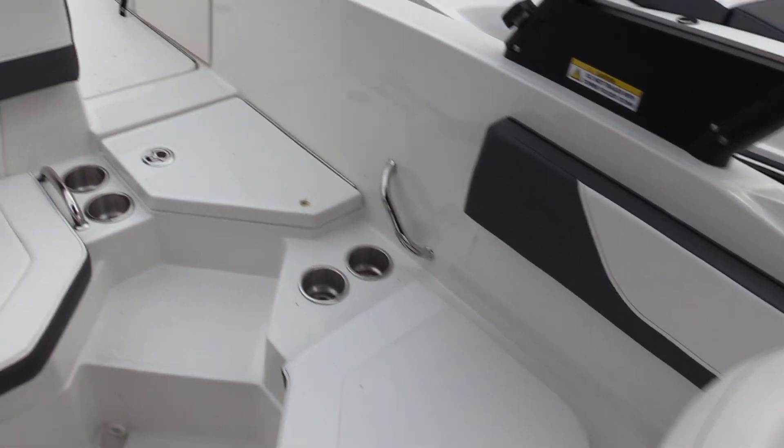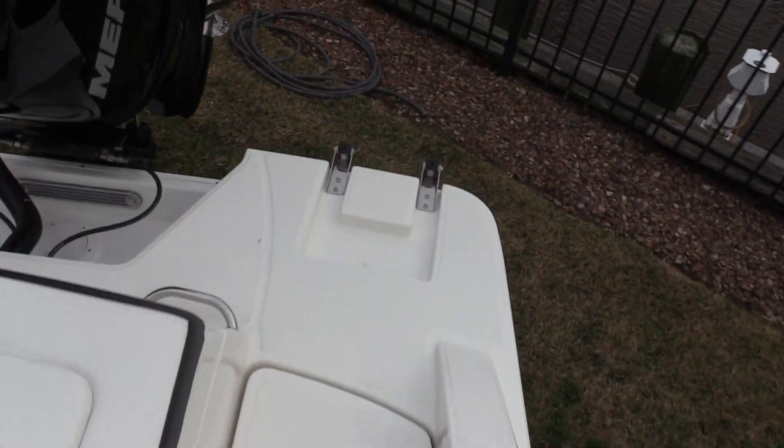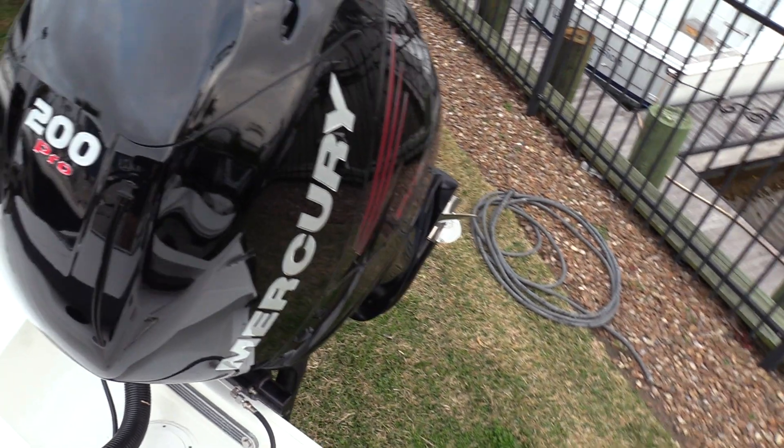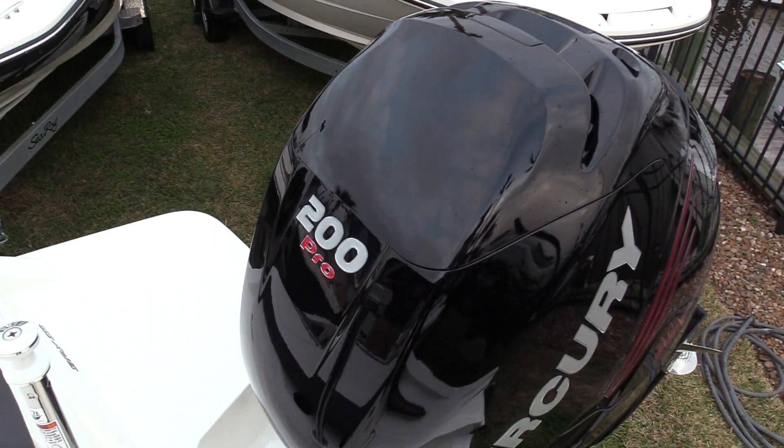SeaRay does a really good job of just optimizing space — it looks like more than a 21 foot boat. Moving to the back, you've got a stainless steel ladder and the 200 Pro L6 Verado, that's a Mercury motor that really will push this boat to do pretty much anything you could want with your family.